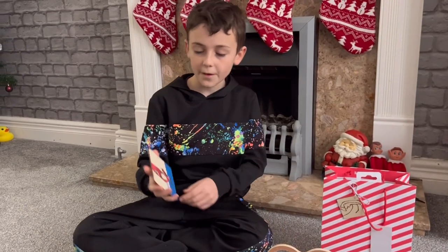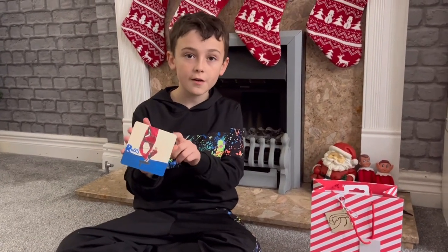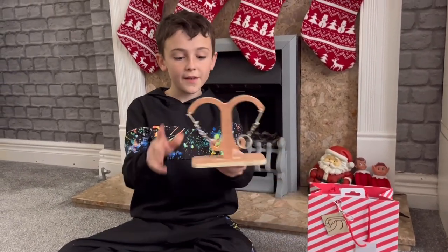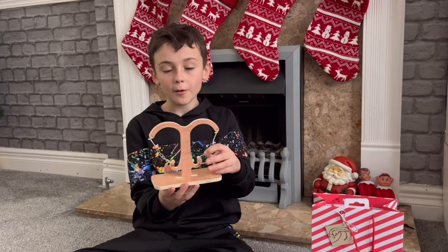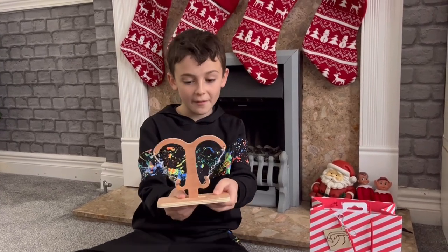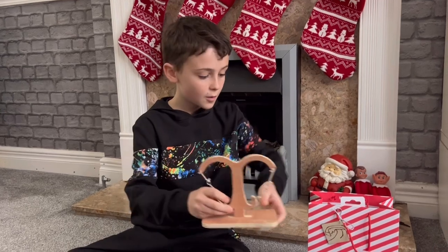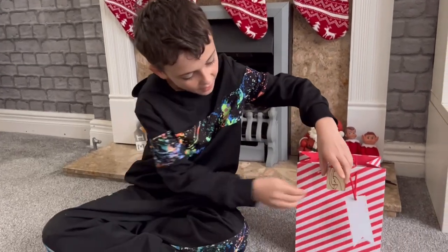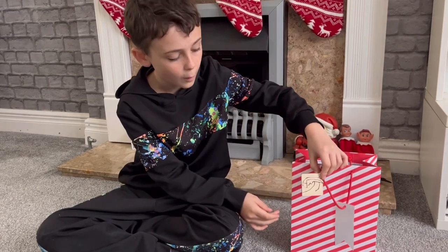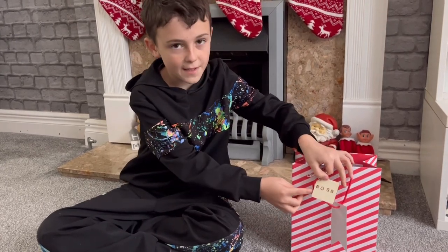So we've made a picture for Ross and we've also made him this Irish drinking game. You might recognise it — in another video we made a big version of one of these. We also made him a little gift tag with a wave and his name on it.